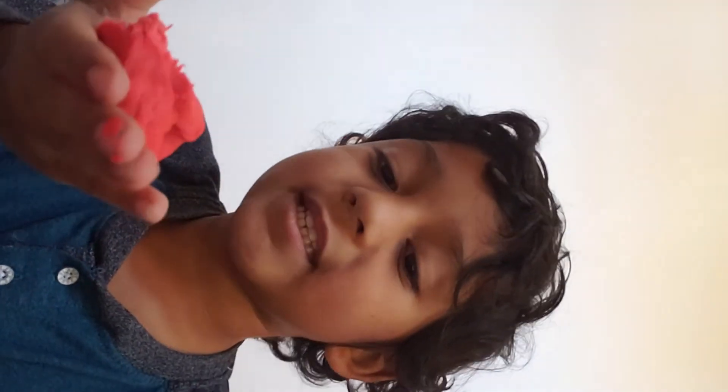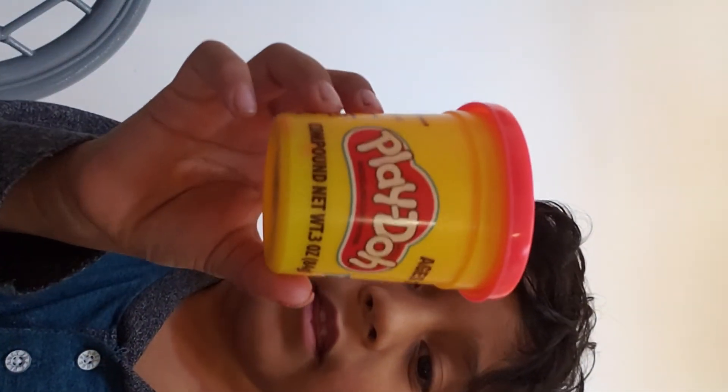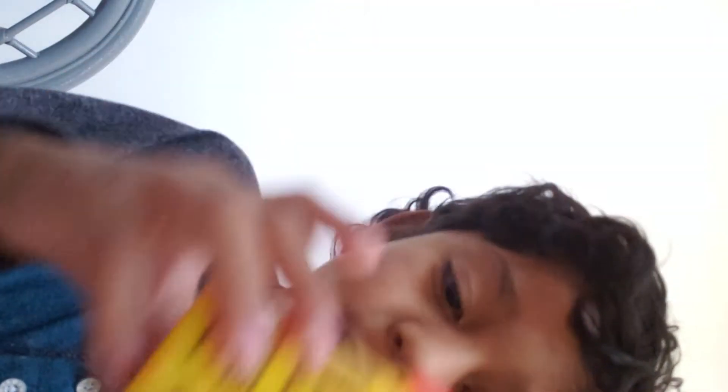So we are making this — we need a small piece. Small piece, so I break it in half and then put the rest in the Play-Doh bucket.